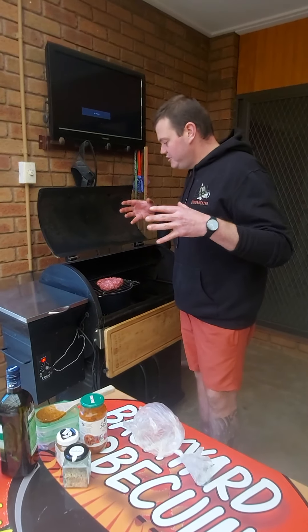We're going to close the lid and turn it down to about 121°C because we don't want the vegetables in the pot to burn on the bottom, and it's going to smoke the meat nicely at that temperature too. Anyway guys, we'll come back to you later and show you the next stage — thank you.